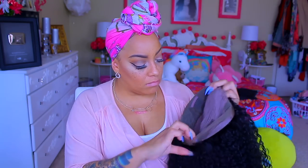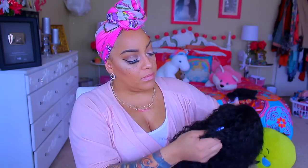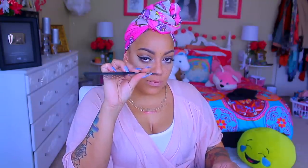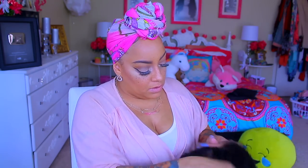It does have combs in it, and I went ahead and washed this already because I don't really like the factory curls. It also comes with some elastic if you like to sew elastic, along with some bobby pins, a styling comb for the perfect parting, some really cute lashes, a cap, and a brochure.